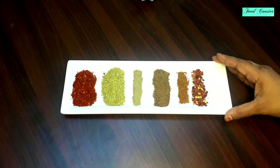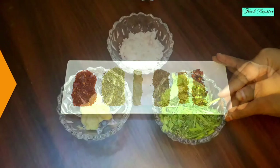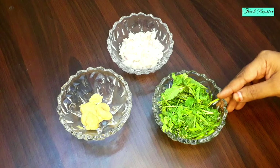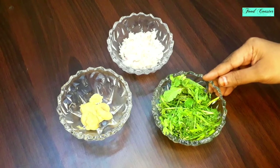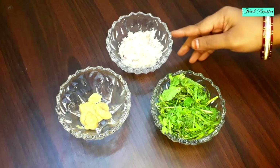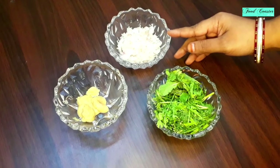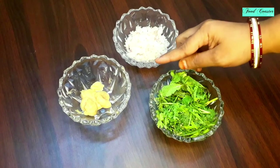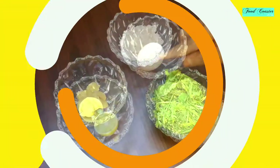You can also adjust the salt to your taste. I have added 1 tablespoon of honey powder, a little spoon of hot sauce, and 1 teaspoon of salt.